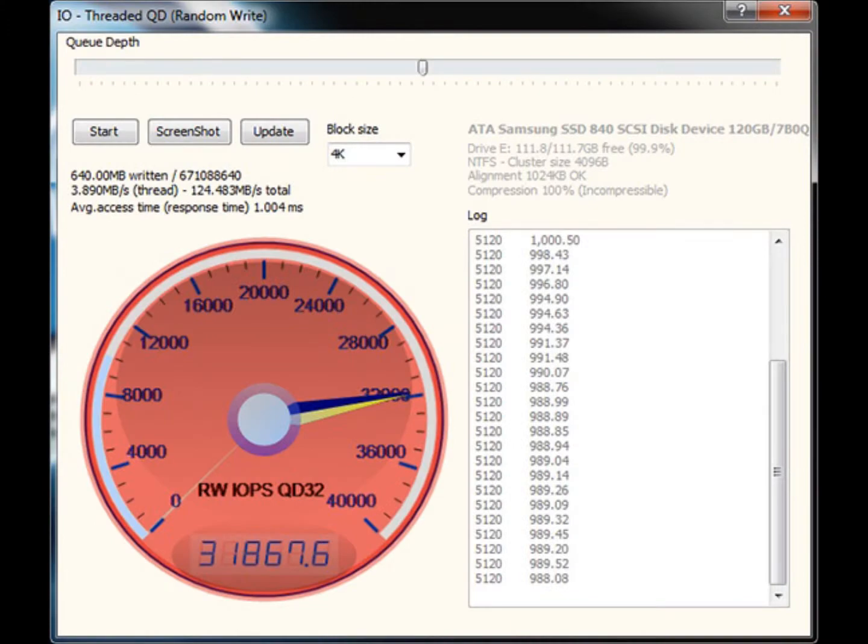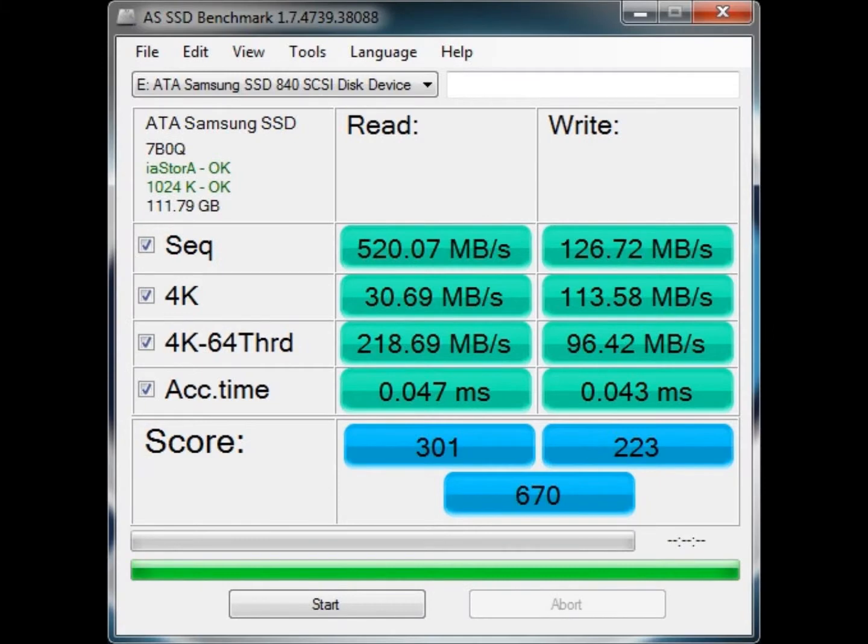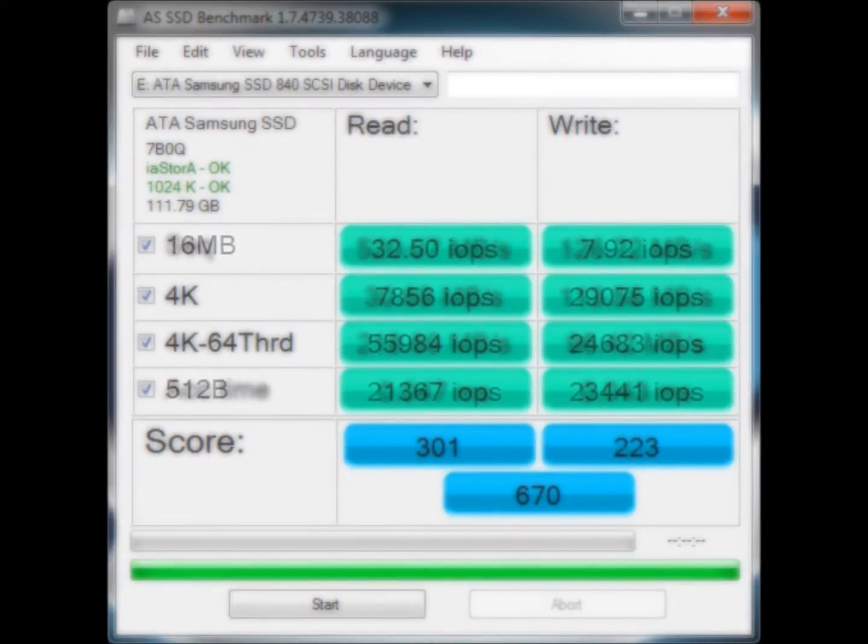Our final test is the AS SSD benchmark. This benchmark contains 4 synthetic as well as 3 practice tests. It also not only shows you the transfer speeds but also IOPS.